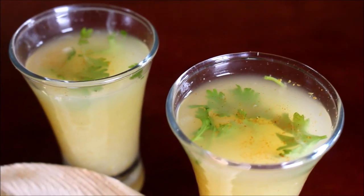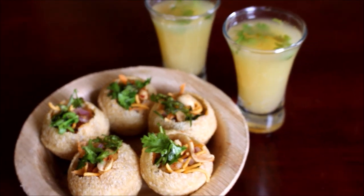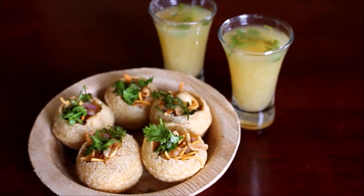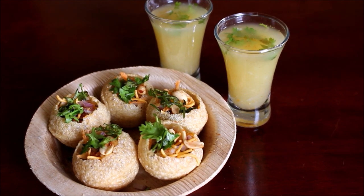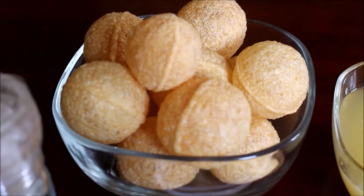Hi friends, welcome to Vidya's cooking. Today I am going to be showing you how to prepare Musambhi Pani Puri. Musambhi is sweet lime — we refer to this as sweet lime here in India, and it's a very favorite sweet lime juice. I'm going to be preparing Pani Puri using the Musambhi.